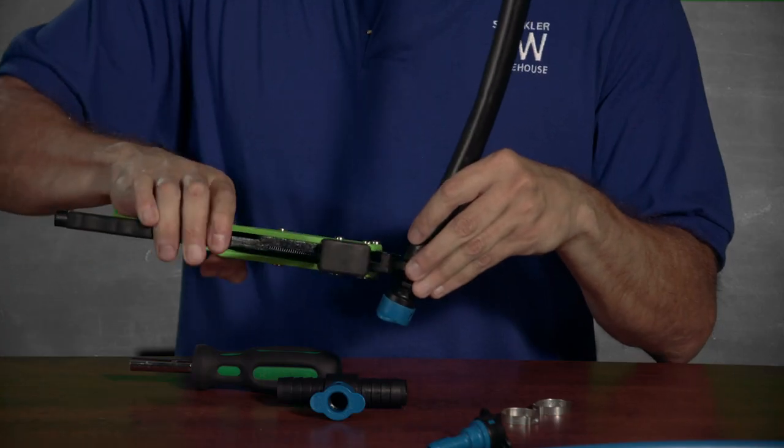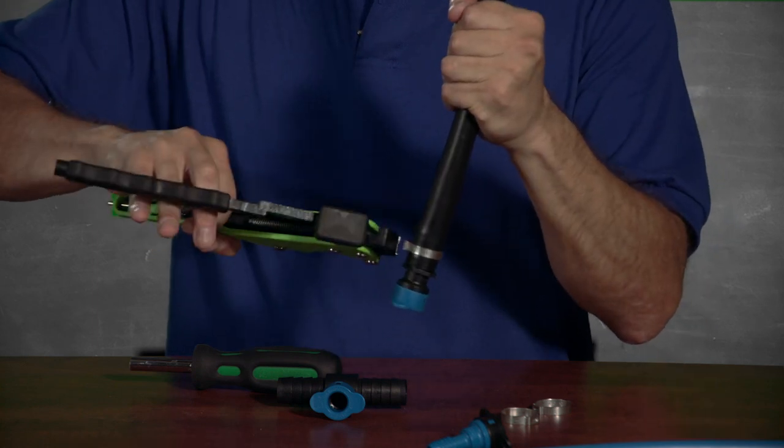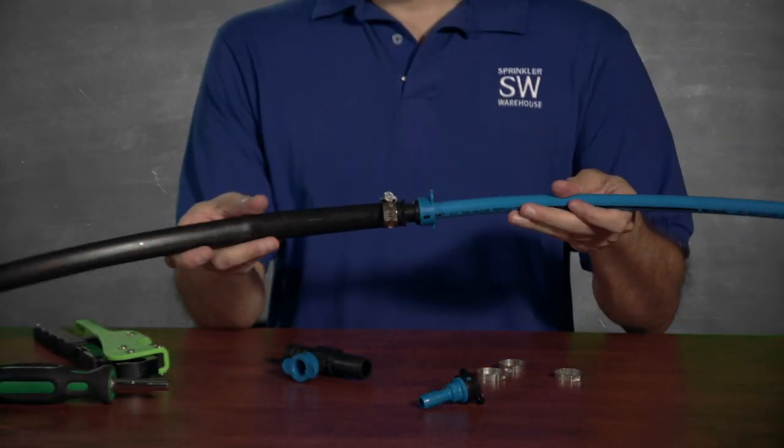If you do use a crimp clamp, you'll need a special tool. I wouldn't bother with crimp clamps if you only need to do a few fittings, but if you're doing a bunch, you'll be able to move along faster. Remember, on crimp clamps, you have to put them on before you wiggle on the poly. Now slide on the Blue Lock pipe, and you're good to go.